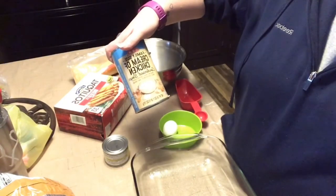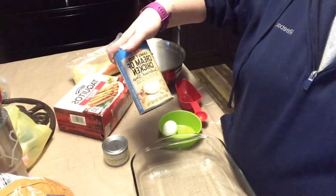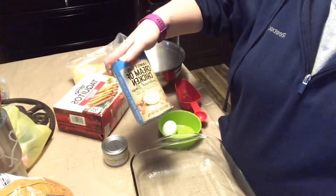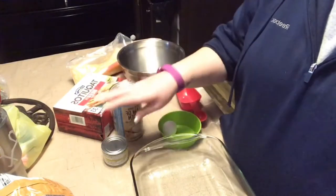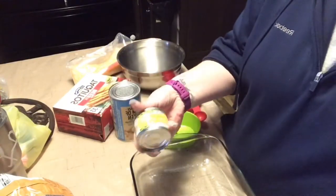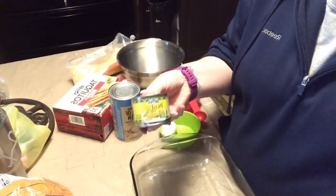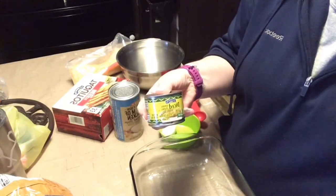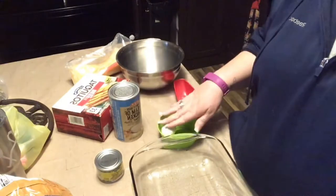I get the family size from H-E-B, and I use about — this is 26 ounces — and you only need 15, so I use about three-fourths of a can. I also need a small thing of diced chilies, again H-E-B brand, and then one large egg.